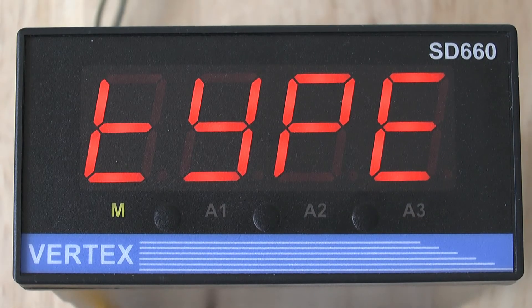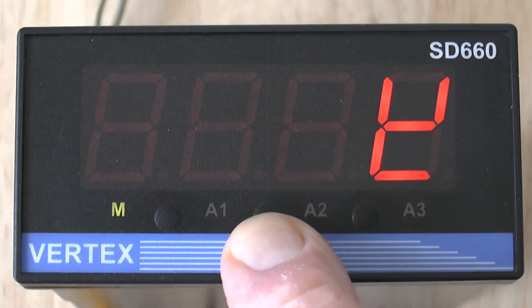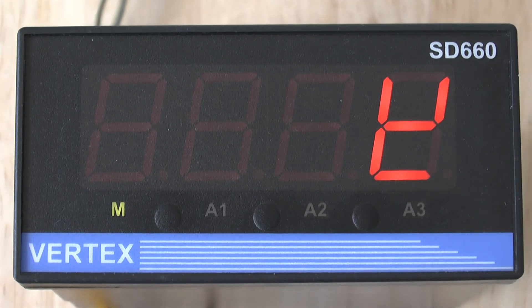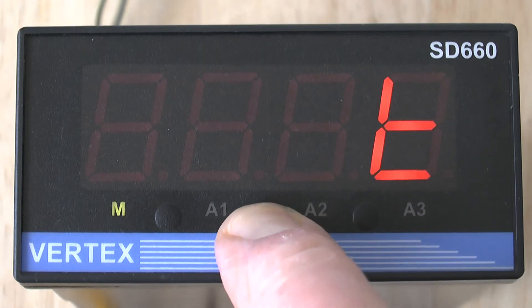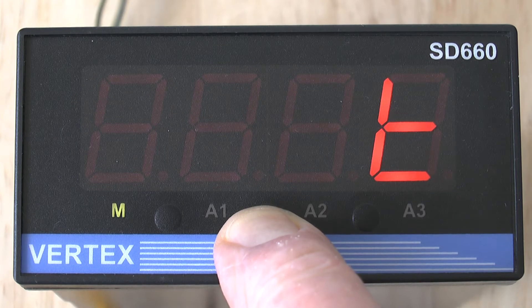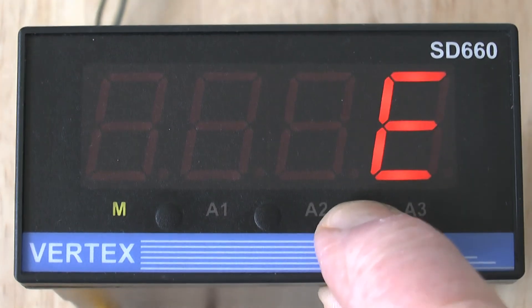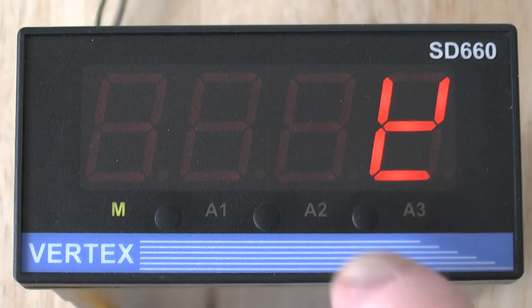This is where you will choose the type of thermocouple you are using by pressing the up or down buttons. The default setting is type K, but you could choose one of the other thermocouples like type T, E, or B etc. I'm going to leave this one set on type K.